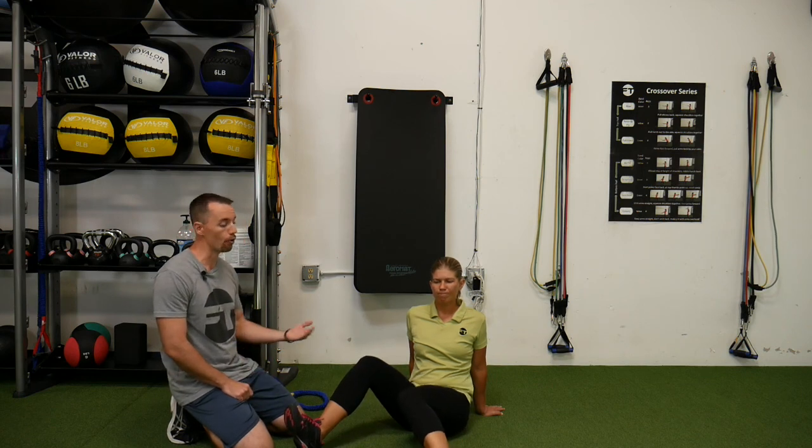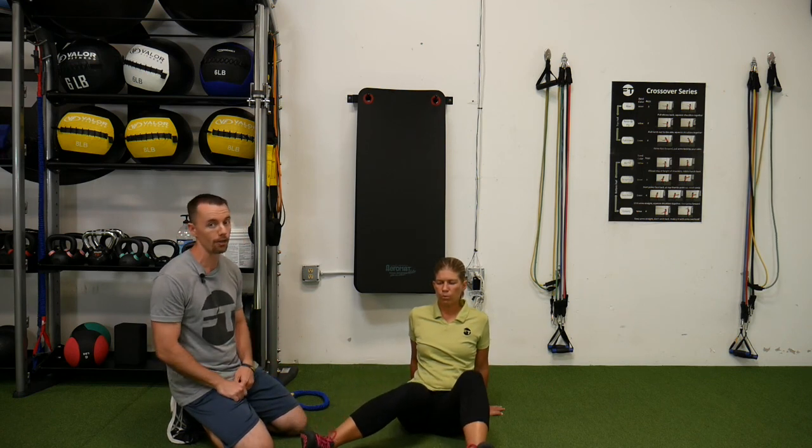We've got the hay baler that'll allow you to work on your core but also getting into that hip. Hopefully those will help resolve some of the issues that may be causing your scooping.